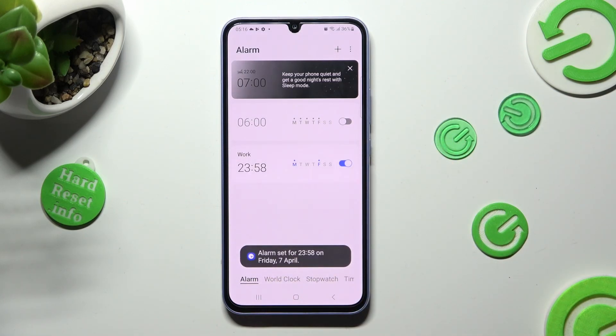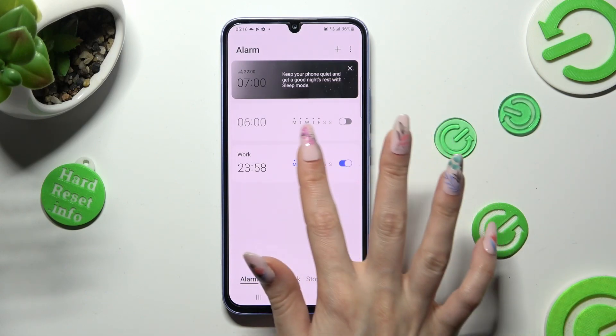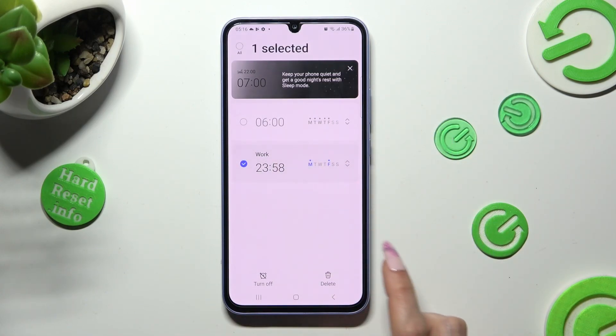You can also get rid of your alarm by holding it, selecting Delete at the bottom right corner, and waiting.